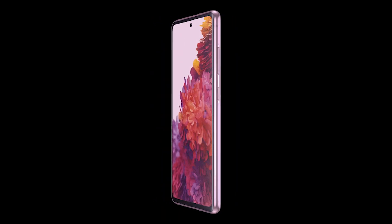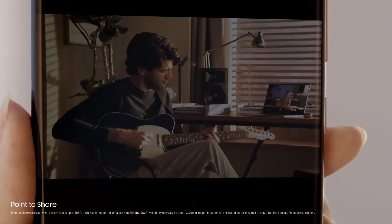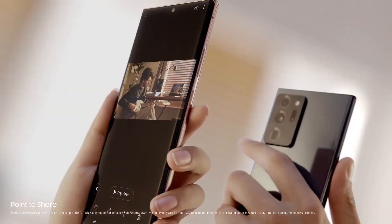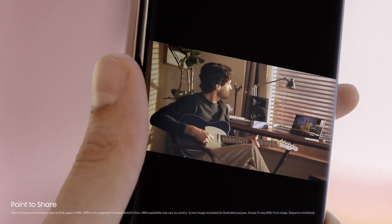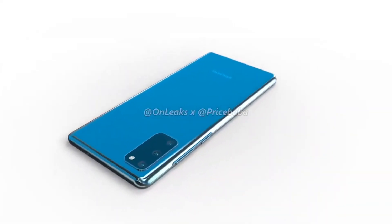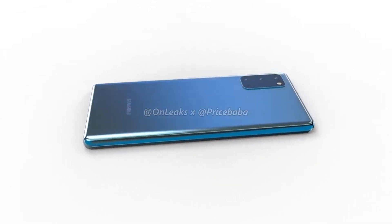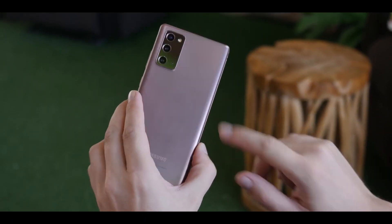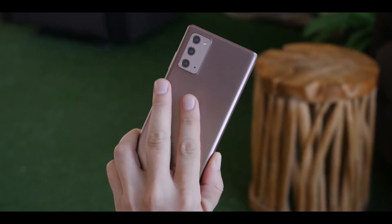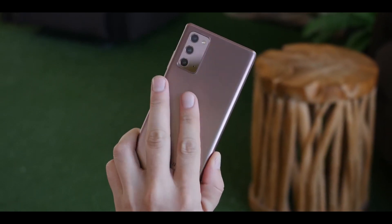The front is coming with a punch-hole camera cutout which provides a 32-megapixel selfie camera. Moving on to the back side of the device, we are not yet sure whether we'll see a glass or a plastic body. There are triple camera sensors on the back in a similar shape to the Note 20, coming with a 12-megapixel main camera sensor, a 12-megapixel ultra-wide camera, and an 8-megapixel telephoto lens.